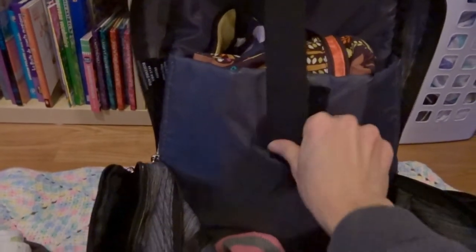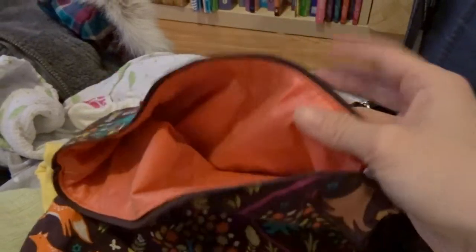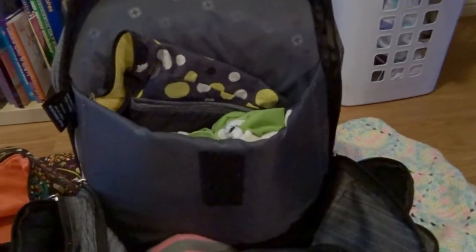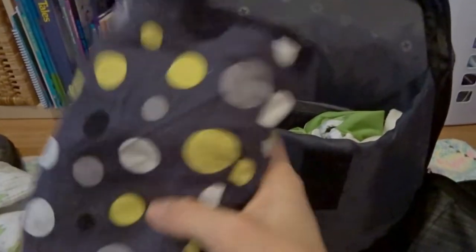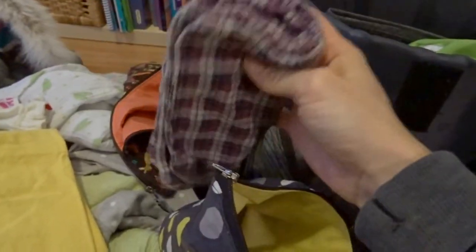Back here there's a Velcro section — I think this was supposed to carry a computer — but it works well to carry the diapering supplies. Here is a wet bag to put all of our dirty items: dirty diapers, dirty wipes, dirty clothes — whatever's soiled just goes in here and I know it's not going to dirty my bag. I also carry a wipes pouch. Before I leave the house I take these wipes that I made, soak them, wring them out, fold them in half, and put them back in. This one snaps to keep the water out. I always keep about five or six wipes depending on how long I'm going to be.